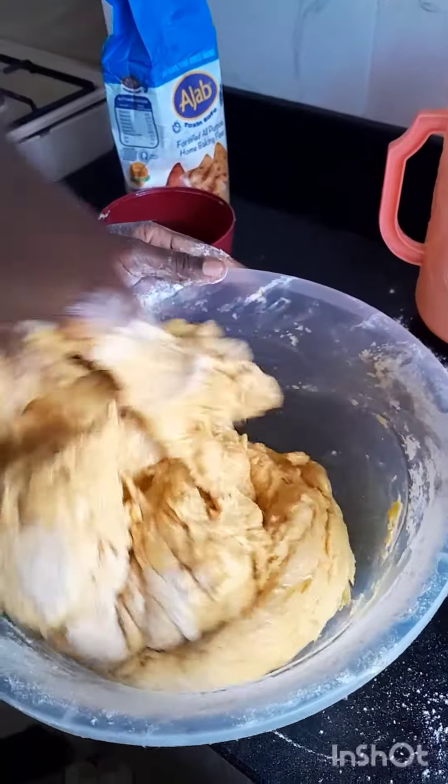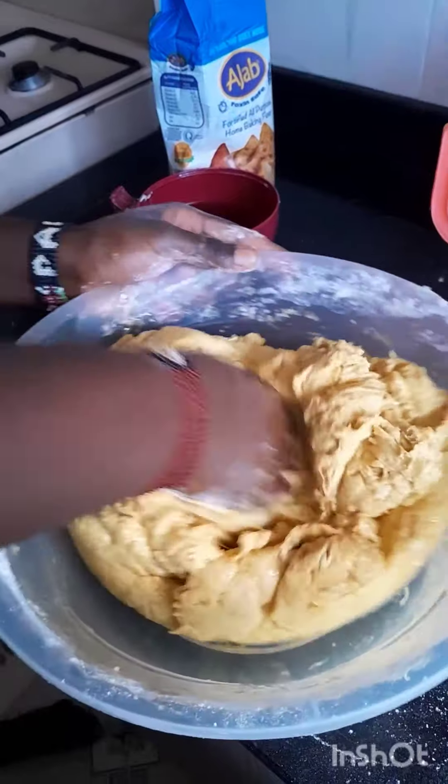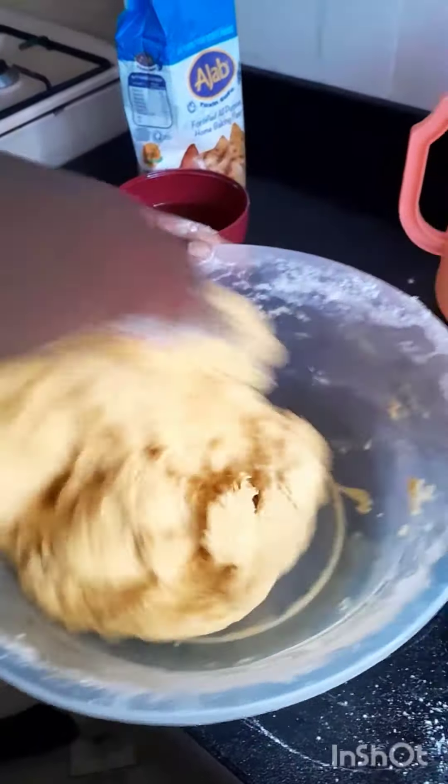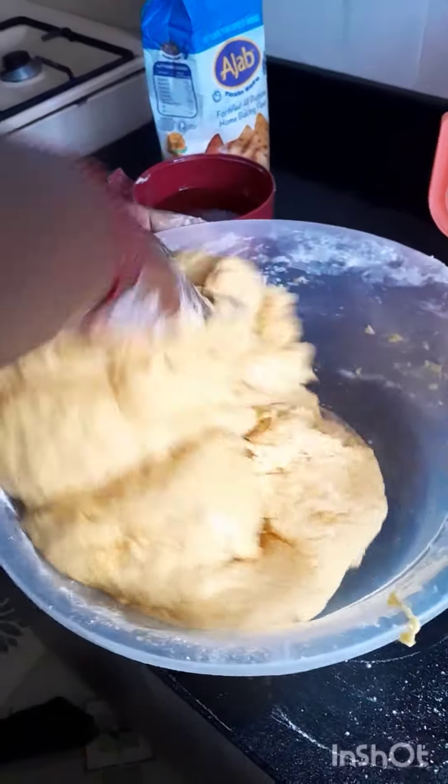I'll knead the dough till it becomes ready, as you can see on the video. Then I'll cover it up and let it settle for about 20 minutes.